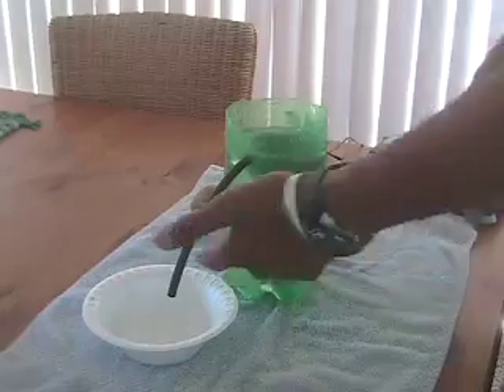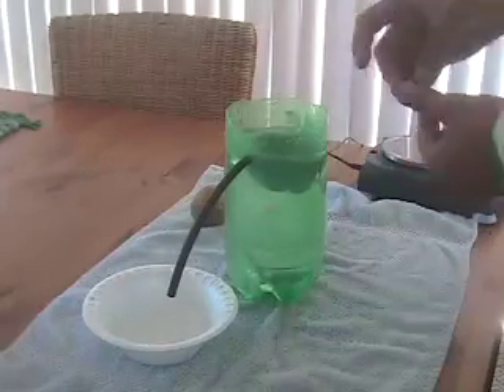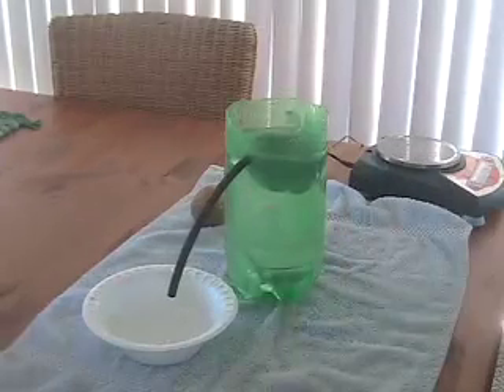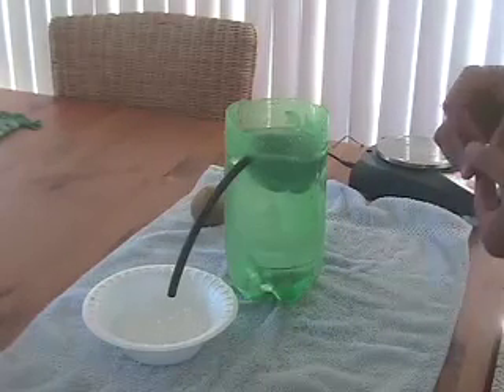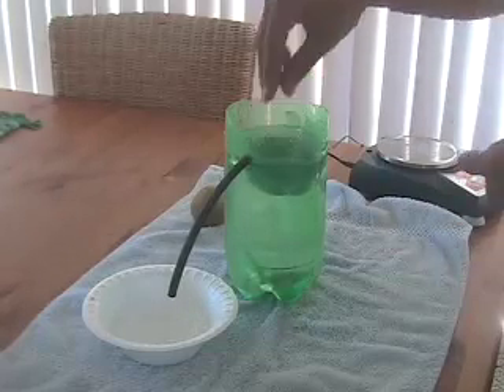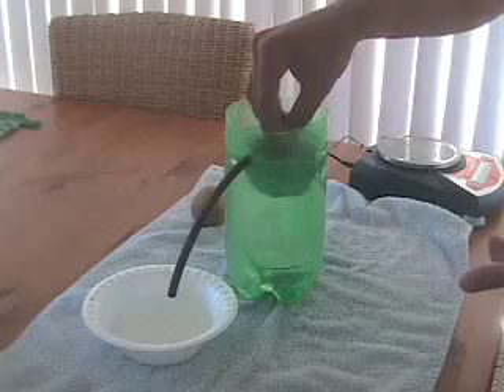Another way we can find buoyant force — not only using this contraption — but simply adding weight to it is going to do the job. So what I'm going to do now is add weight until it finally sinks, and then use our trusty weight scale to weigh out the stuff so we can find the buoyant force.